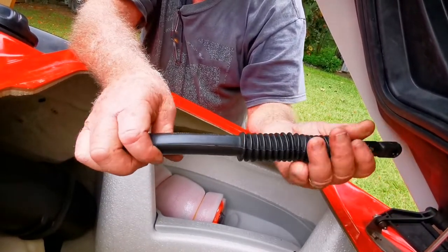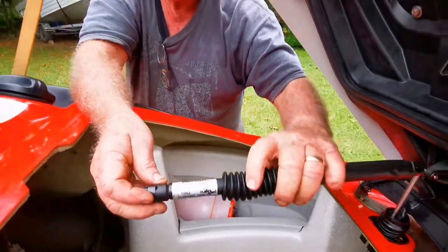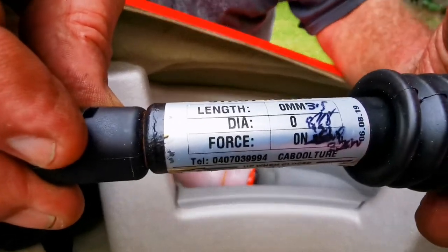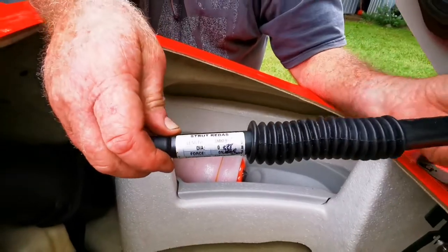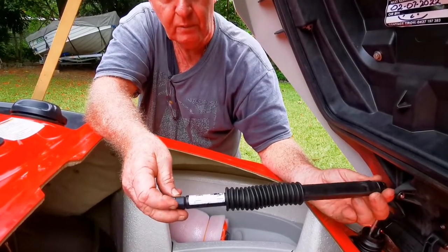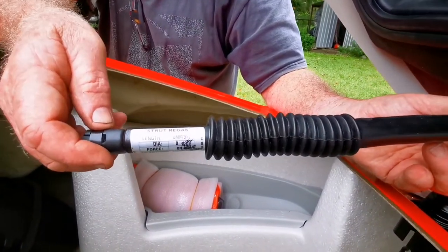I found a strut re-gas workshop in Caboolture. They spec'd the original shock absorber and built this one for me for $45, which I thought was a bargain.